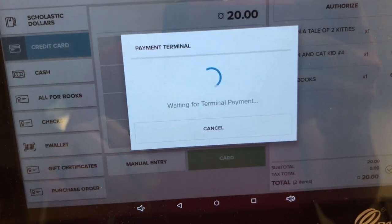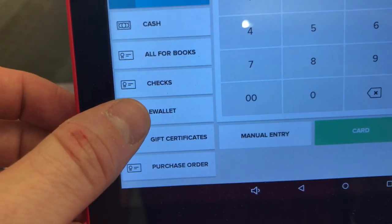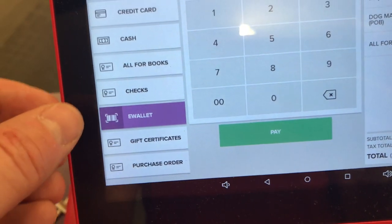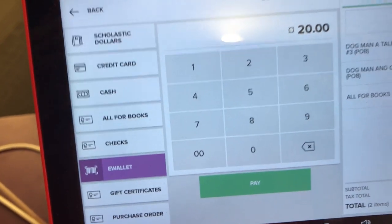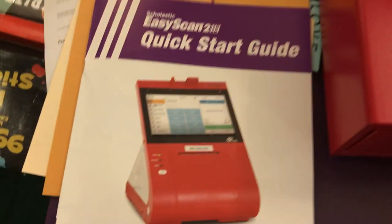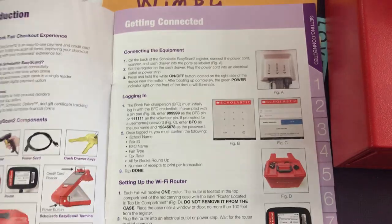The register really walks you through every step along the way. I'm going to click Cancel on this one because I'm not going to run this transaction. The final option is e-wallet, which is a very rare thing — when you click on e-wallet you can search for students in the computer who have an e-wallet set up, click on their name, and it'll take the money out of their account.